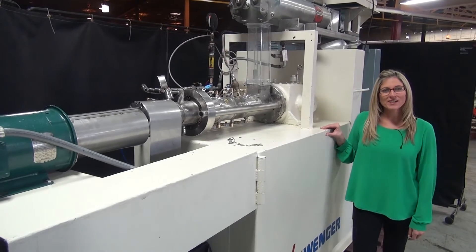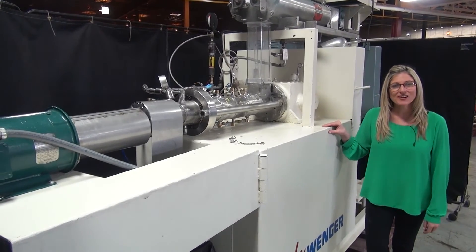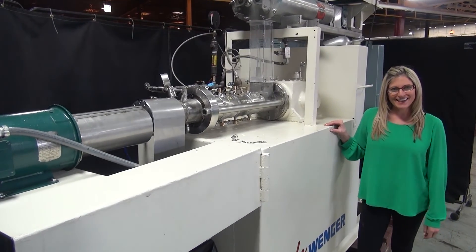For more information on this extruder, call us direct at 629-9900.